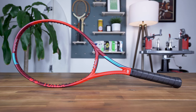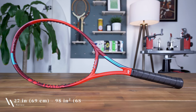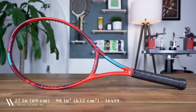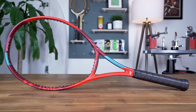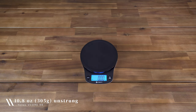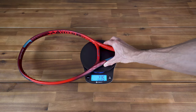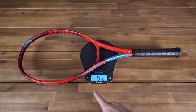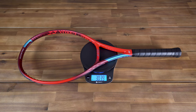Now in its sixth generation, the 2021 V-Core series continues its reputation as a fast-swinging and spin-friendly racket. The V-Core 98 comes in your standard length of 27 inches with a slightly smaller, more control-oriented head size of 98 square inches in a 16x19 string pattern. The racket's unstrung weight falls at a maneuverable 10.8 ounces or 305 grams. Yonex does a great job at sticking to spec, and the racket I have on hand weighs 10.72 ounces or 304 grams, which is virtually spot on.